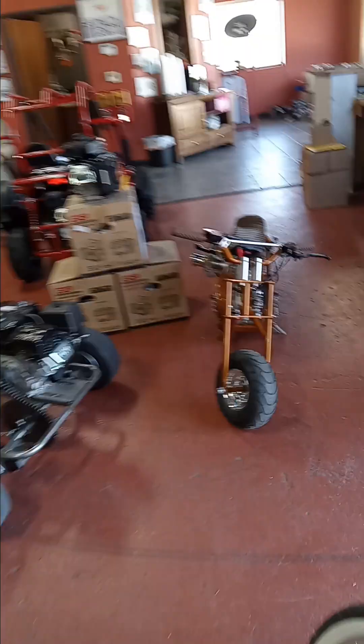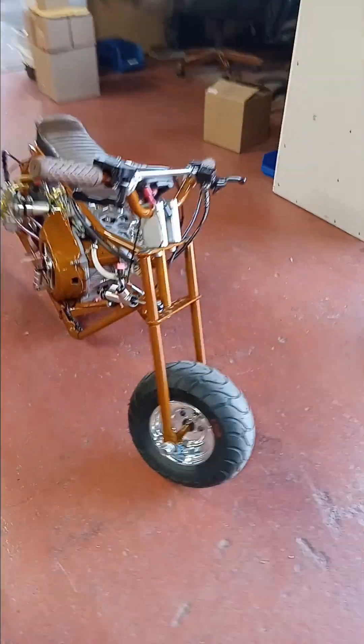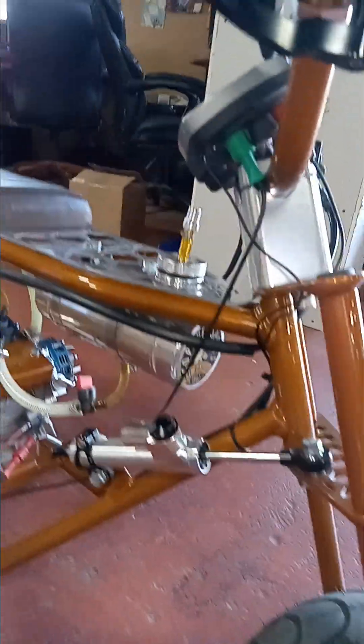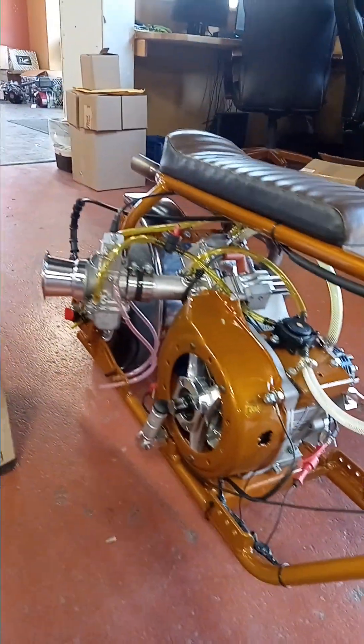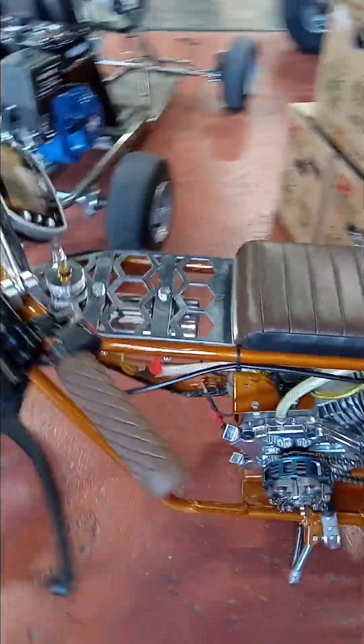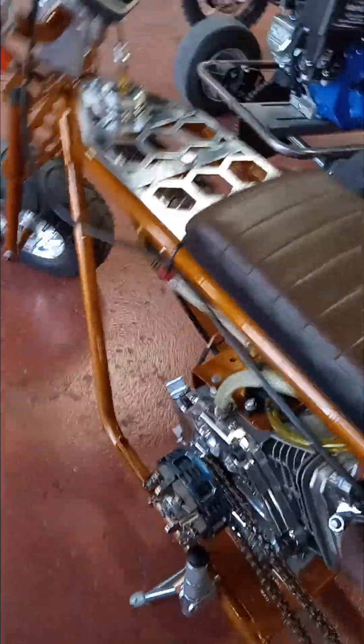I like how he did this one. Look at that suspension — see, that's when you ain't playing. I'm just too fat to get that low. Man, look at the clutch he got on there. You ain't playing — I want to hear that one run.